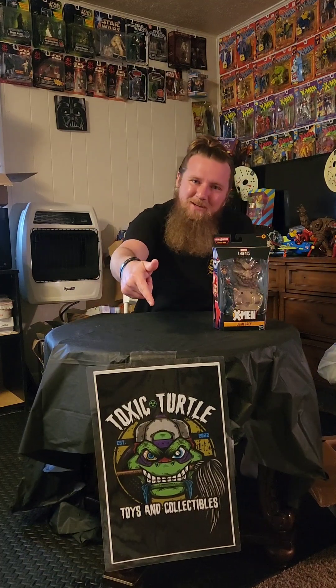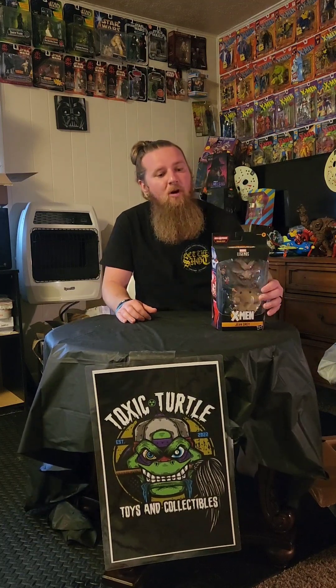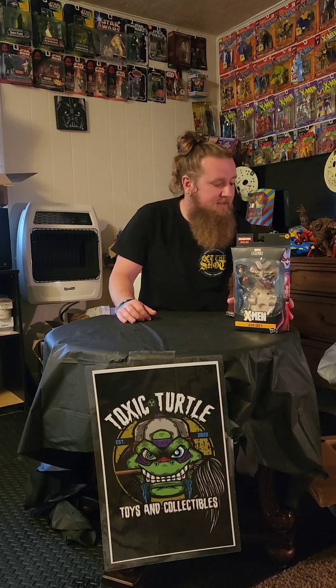How's it going everybody? Caleb here again from Toxic Turtle Toys and Collectibles and we're going to do another unboxing video here today. This time we're going to do Marvel Legends, Age of Apocalypse, Build-A-Figure Sugar Man and I've got about seven boxes to open up here. So we're going to go ahead and get right to it.